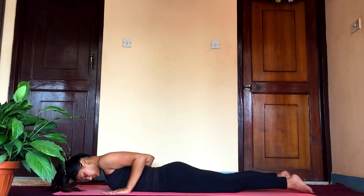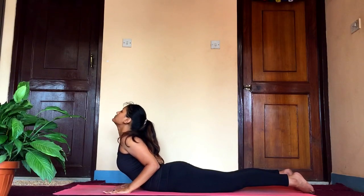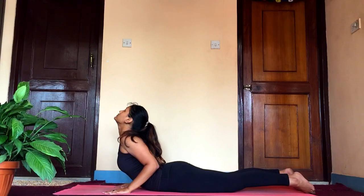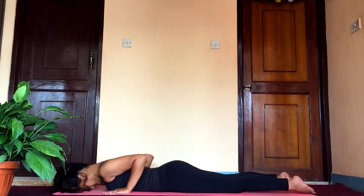Now with the help of your palms, raise yourself up as you inhale and lift your upper body up until your navel. Feel the stretch in your upper abdomen. Make sure you do not hold your breath — keep breathing. Hold it for three to five long breaths, and as you exhale bring it down.